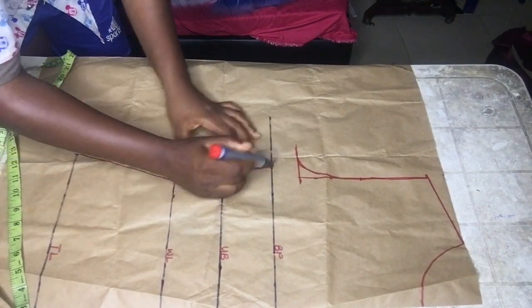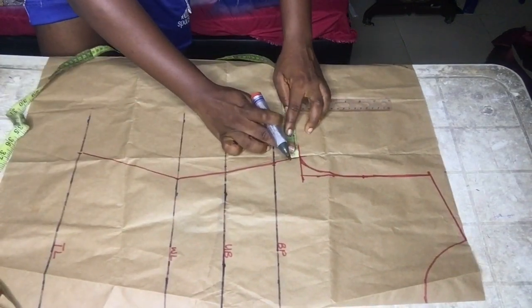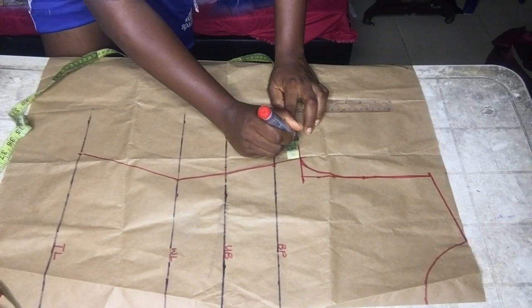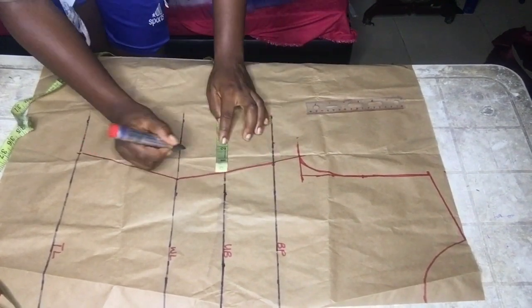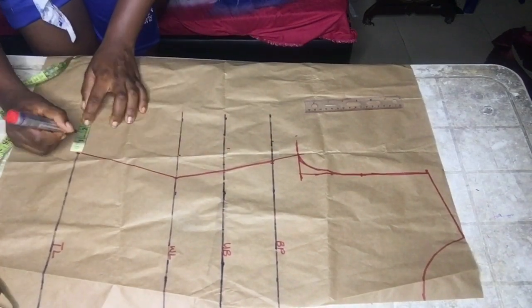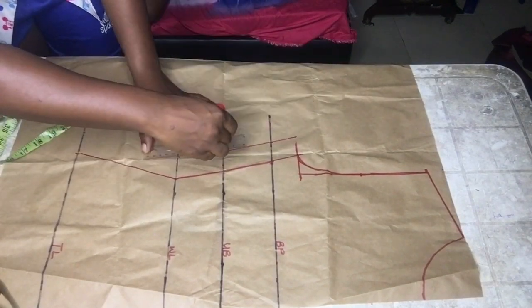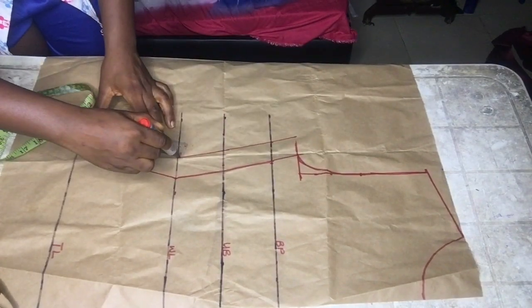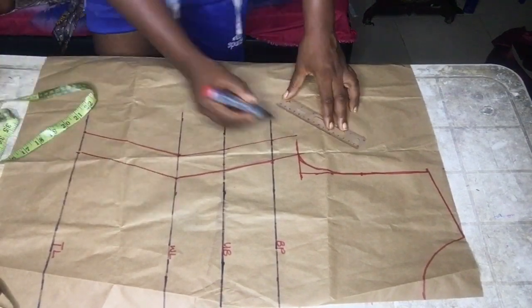Next, we mark the seam allowance. I added an allowance of one and a half inches — you can choose to add two inches if you prefer. Once you've input your allowance, connect it and cut out your pattern. This pattern is used for both the front and the back, with just a small adjustment for the front.